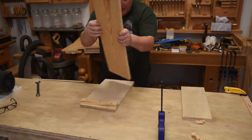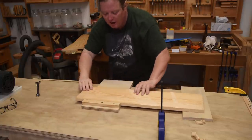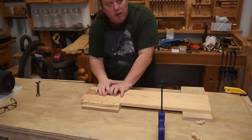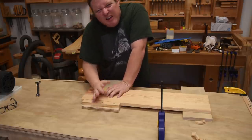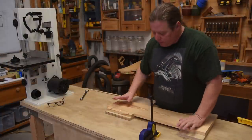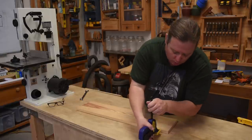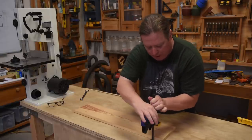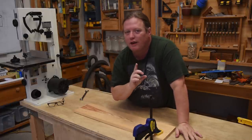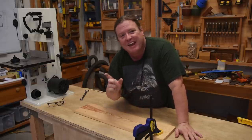And of course, whenever you need it, add the ubiquitous holdfast to secure whatever work you need — drop it in, bop it down. I'm going to show you a few really cool tricks for jointing boards using that holdfast style in the next episode.